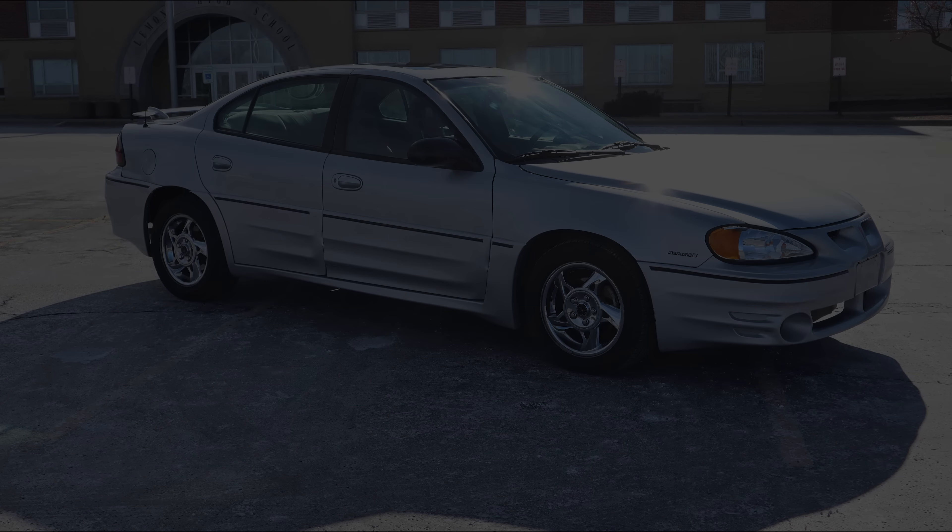We topped off the antifreeze, took it for a little ride, we have plenty of heat and no leaks — so I'd call this job a success. It really wasn't that bad after all. I had a little over two hours invested in the whole heater core swap, so it's not too bad. It is kind of a pain climbing under there, but there are much worse ones. Thanks for watching, and I'll see you soon.